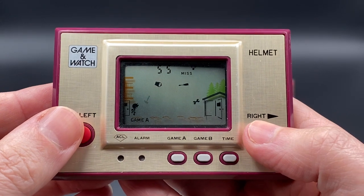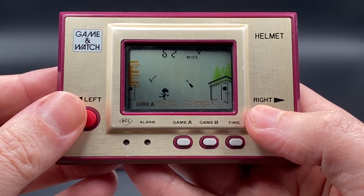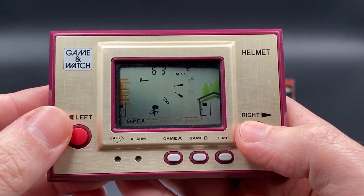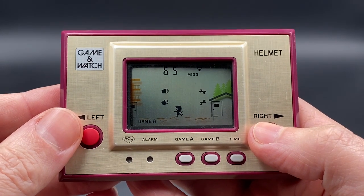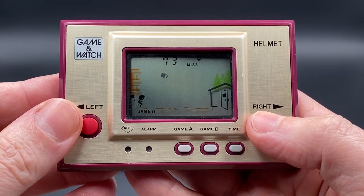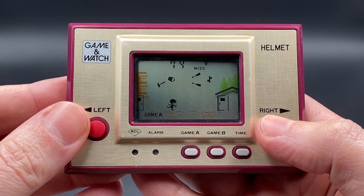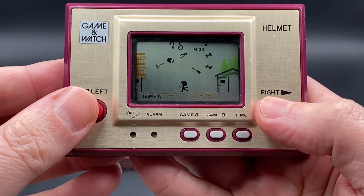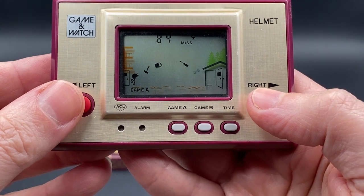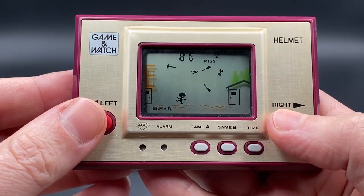In Game A it's a little bit easier and slower. You've got to be careful to dodge the falling tools — if you get hit you fall to the ground and reset from the left-hand side. The door in Game A stays open a bit longer than Game B. While you're outside, the items that fall come down a lot, so it's recommended to get yourself inside as soon as possible.